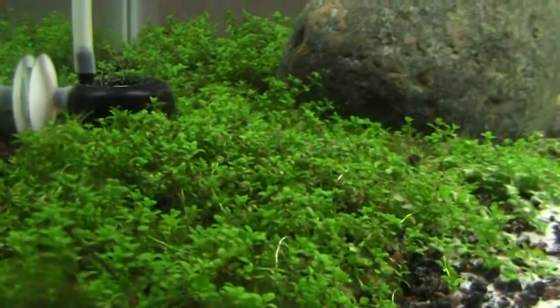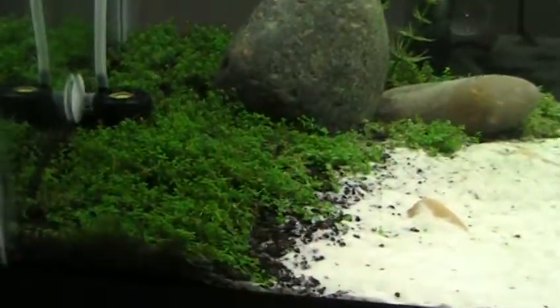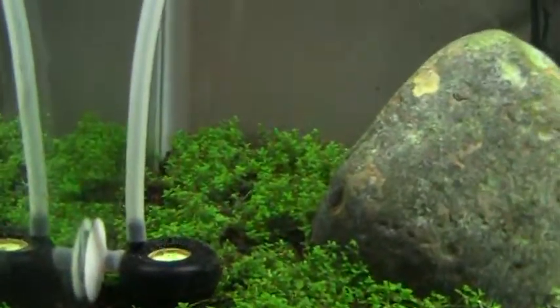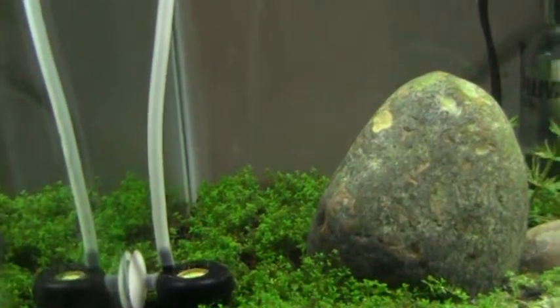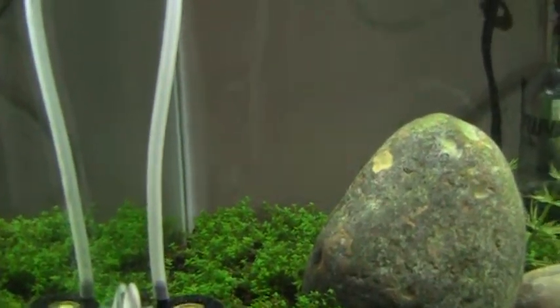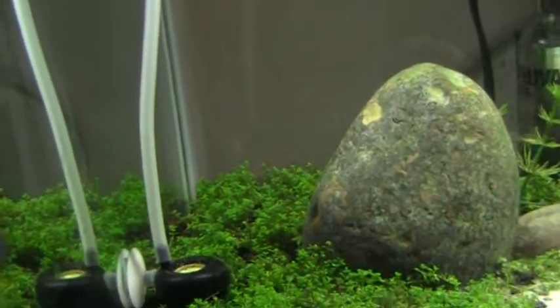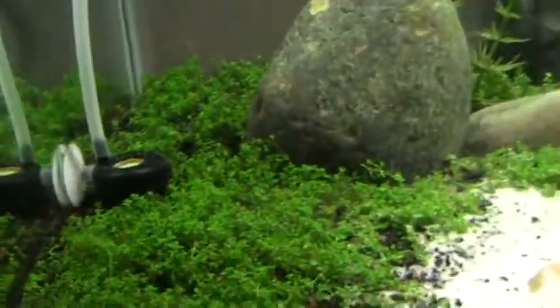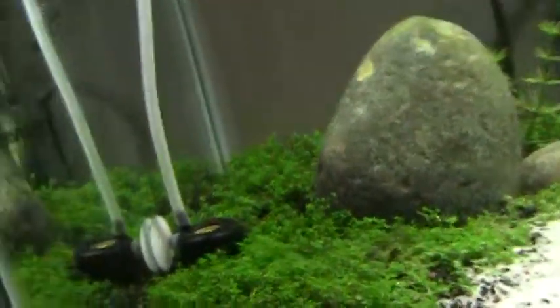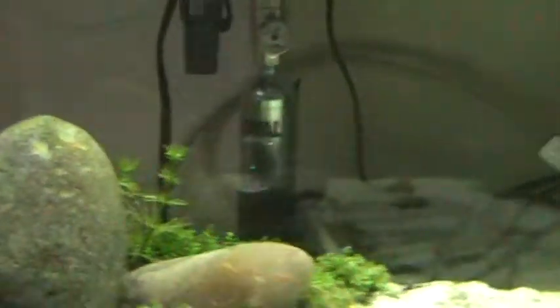I'm just gonna show you guys the dwarf baby tears right here. It's really getting carpeted a lot. The plants back there for some reason are just growing up straight — they aren't really shooting off too many runners, but I do see that they are starting. They haven't been doing that for very long. This one was like almost instant carpeting it seems like. There's a nice little runner over there.